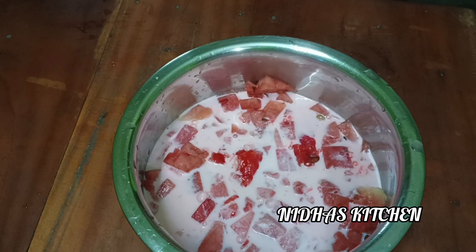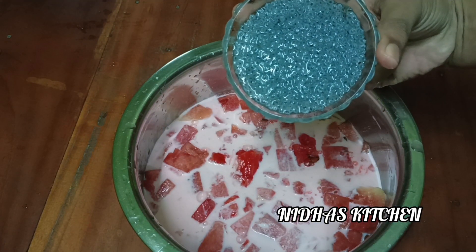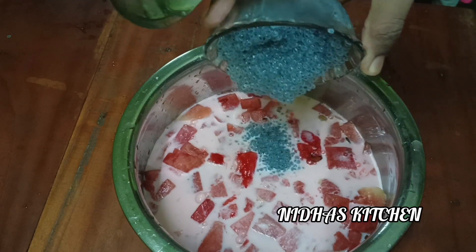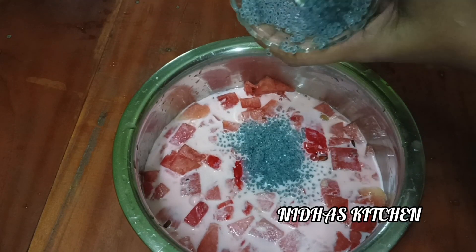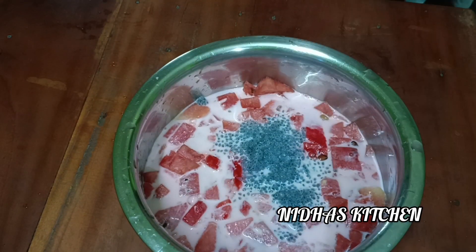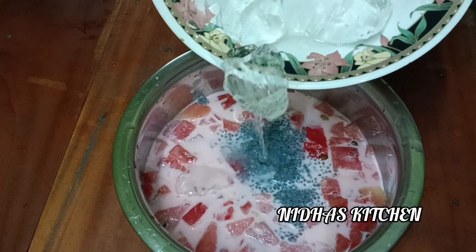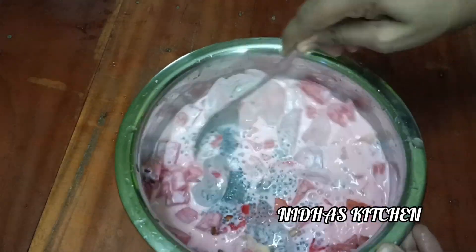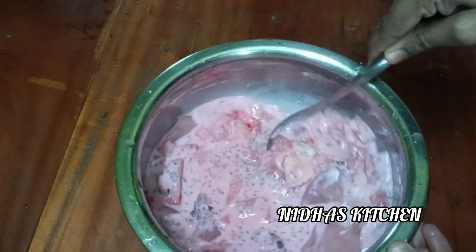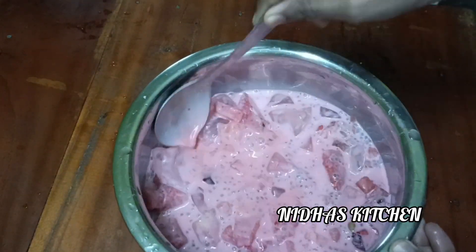When you cook it, you will cook it. You don't want to cook it. Put ice cubes in the bowl. I may not have to cook it. To make a bowl of ice cubes.